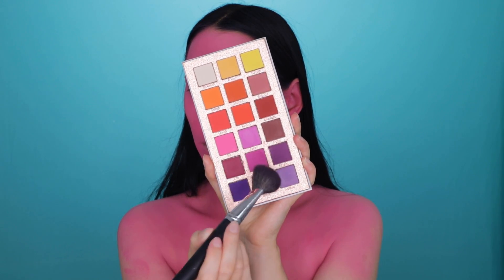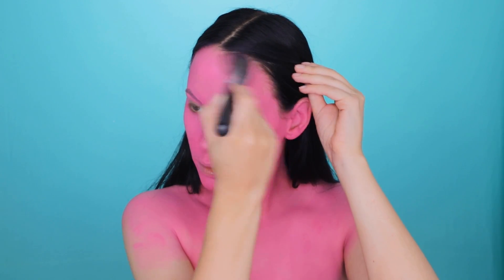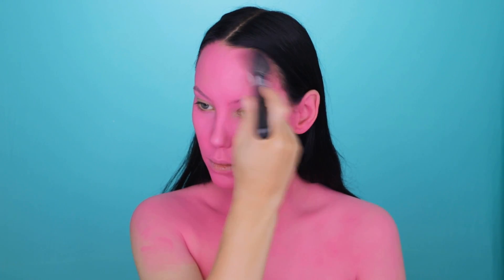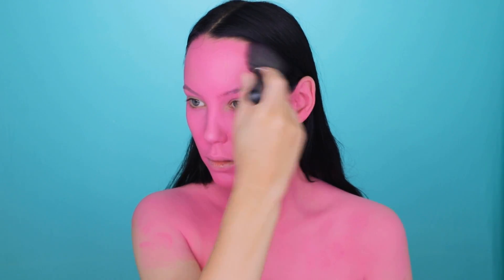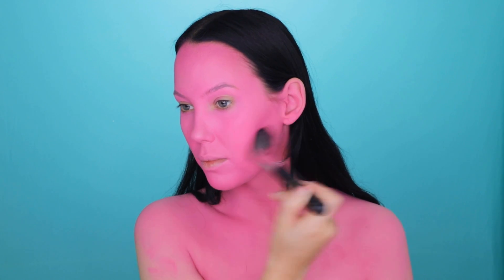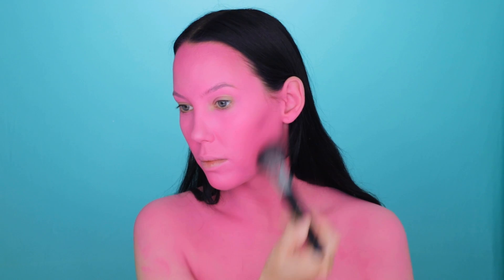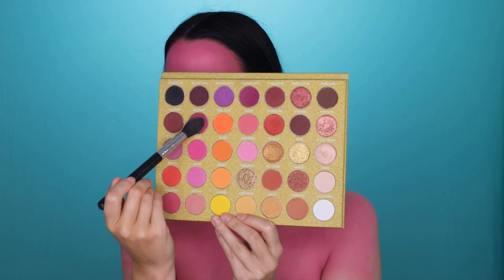Now I'm going in with this palette from the brand Certify and I'm going to use a pink color that's slightly darker than the pink on my face to contour. I'm doing it at the forehead area and also at the jawline — just to create a sort of shadow. I feel like the more shadows you create on the skin, the more pro it's going to look.